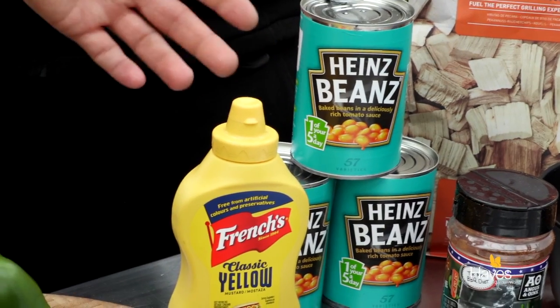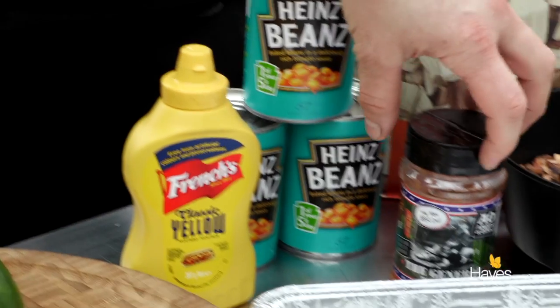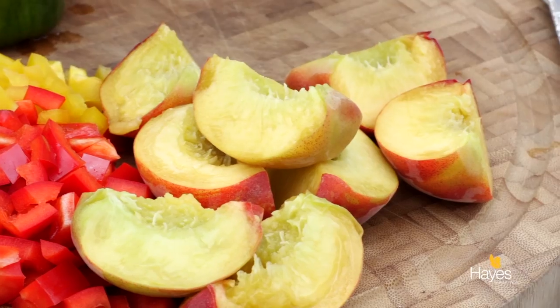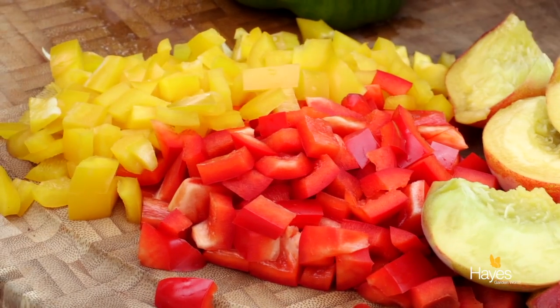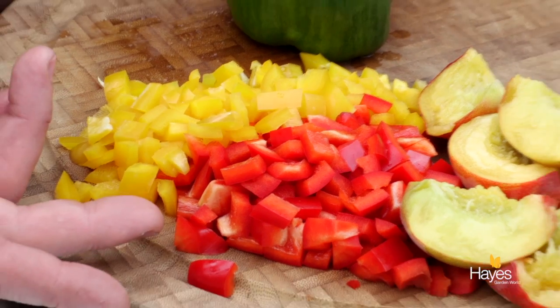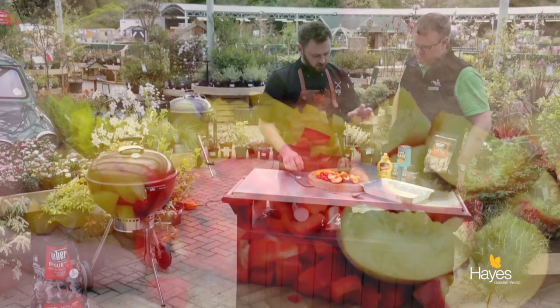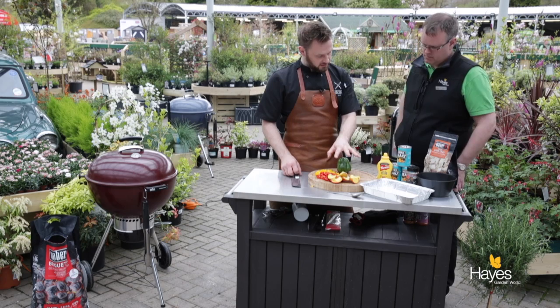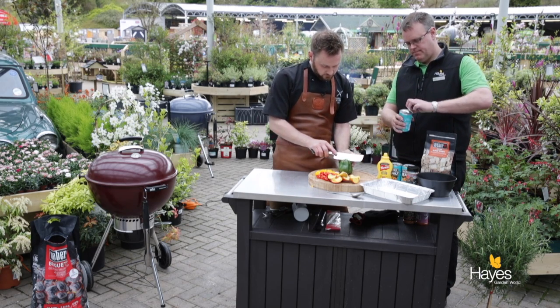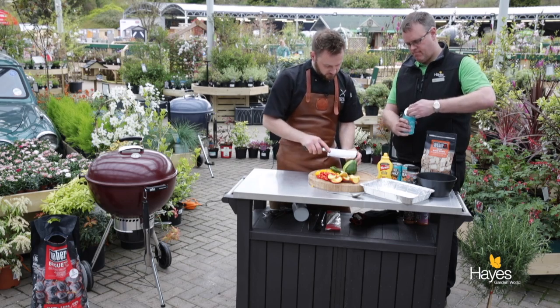Really simple — some store cupboard ingredients and some salad drawer ingredients as well. We've got 3 tins of beans, the general BBQ rub from Angus & Oink, and some French's American mustard. I've got a couple of peaches — California is a big fruit growing area so we've got some natural sweetness there — and I've got some peppers as well. So while I just chop this last pepper and the peaches, do you want to put the tins of beans into the tray for me?